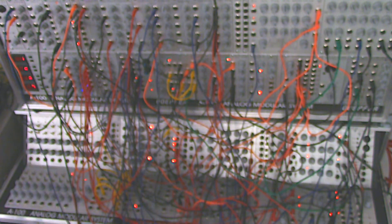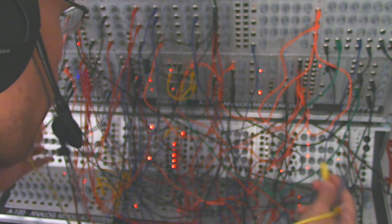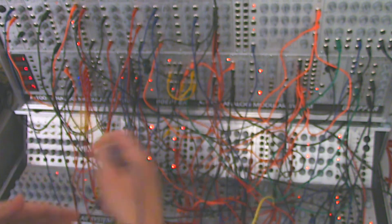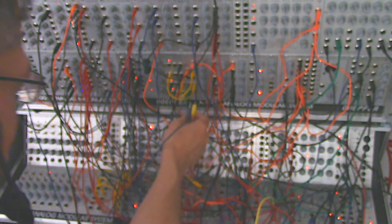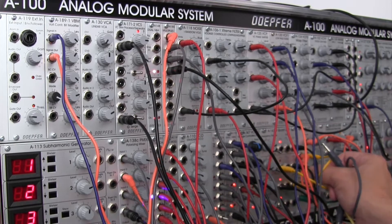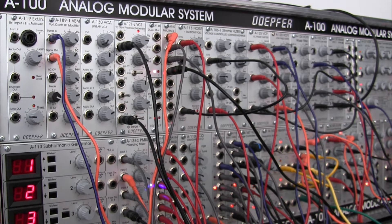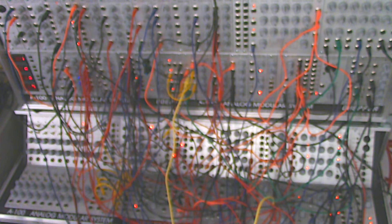If I wanted to add something a little bit more to it, I could just take another audio in because this VCA has a second input that's not being used. So I could take that out and maybe grab one of the other filter outputs from here — just adding one more little ping to this percussive effect. So now we've kind of changed the character of our patch a little bit.